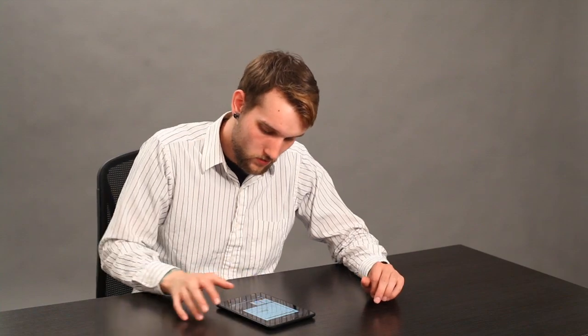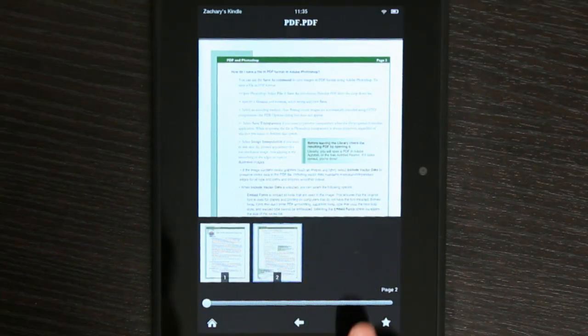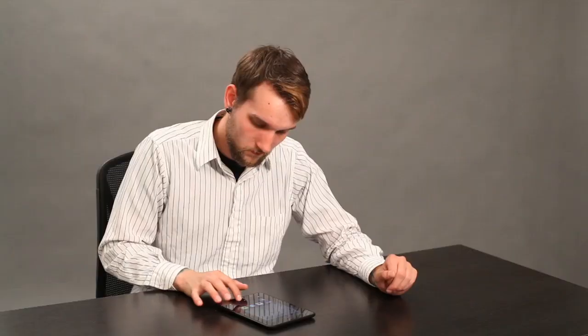Also, you can come into your PDFs and make them a favorite. Simple enough. My name's Zach, and I just showed you how to resize your PDFs on your Kindle. Thanks for watching.